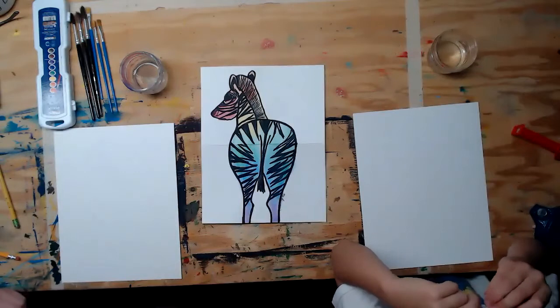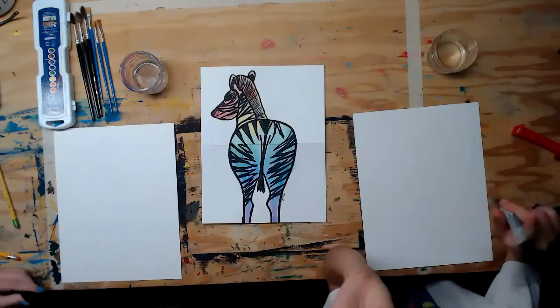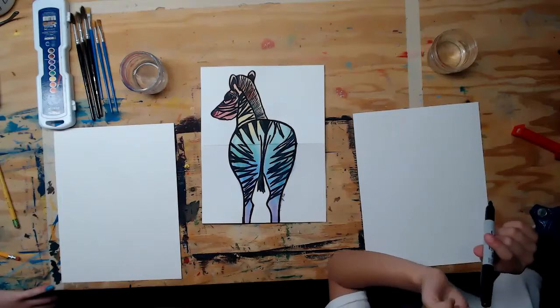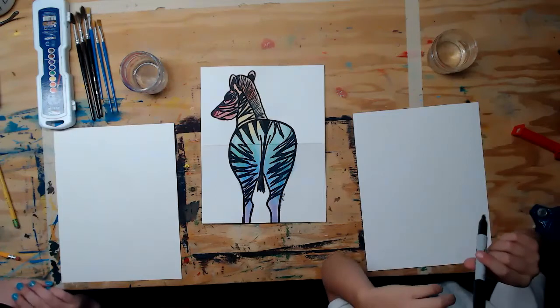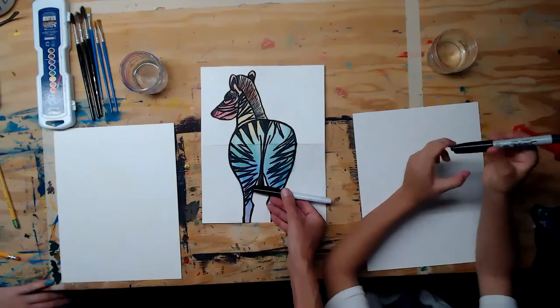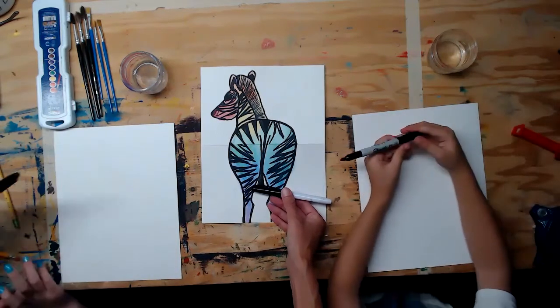Today we're going to draw a zebra from the continent of Africa, but we're going to make it our own from a cool perspective — we're looking from the back of the zebra, a different way to look at it. You'll need a permanent marker that will resist water, watercolor paint, and paintbrushes.